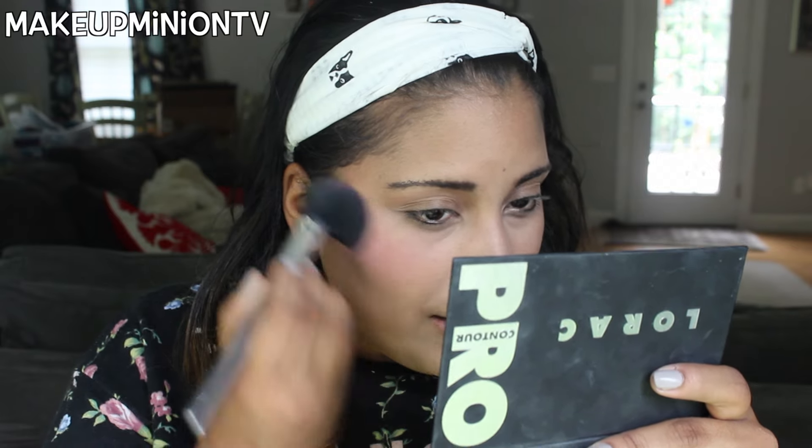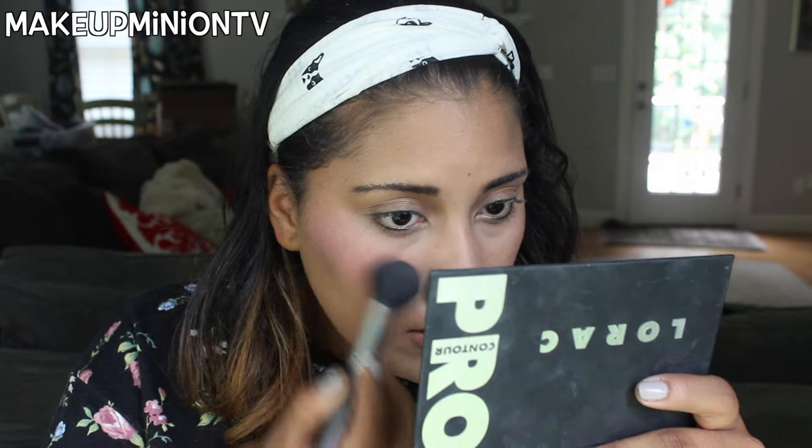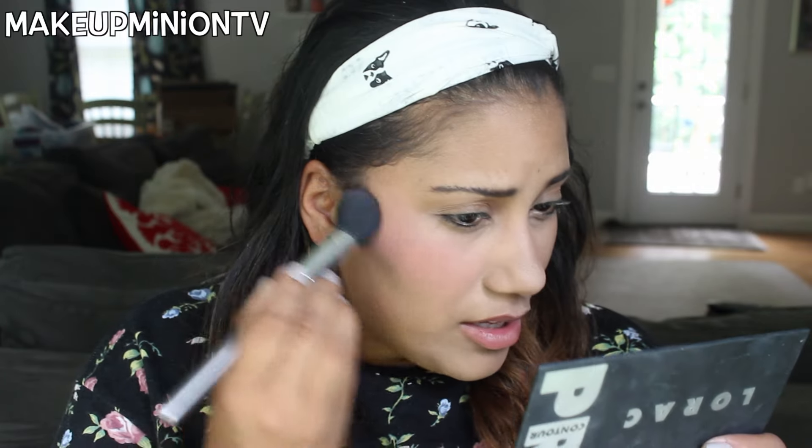Next is blush — I usually do blush right after powder. I'm going to be trying this new blush called Pink Passion by ELF, which was three dollars at Target. It looks really hot pink so we'll see. I apply that to the apples of my cheeks with a brush I got in a Boxycharm — been loving it. Then apply to the other side.